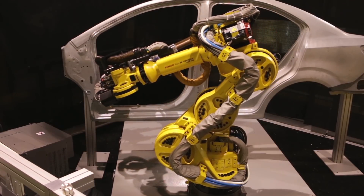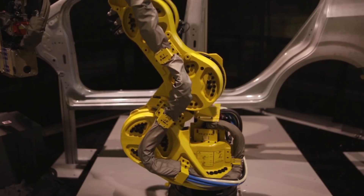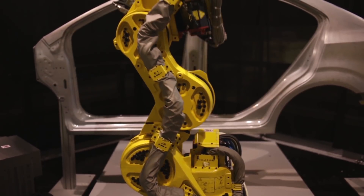It also utilizes FANUC's latest R30IB Plus controller with an intuitive iPendant for easy setup and operation. In addition to spot welding,